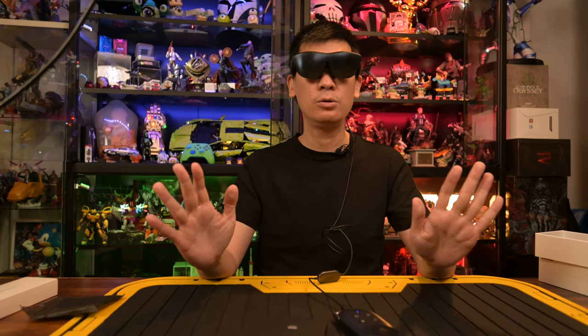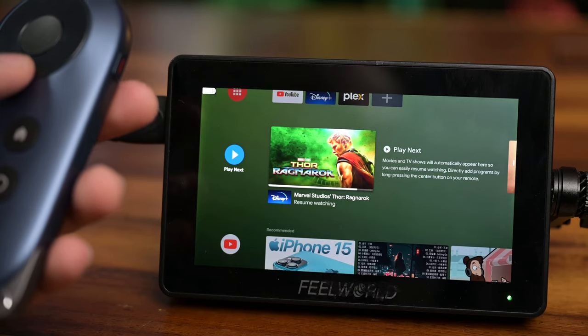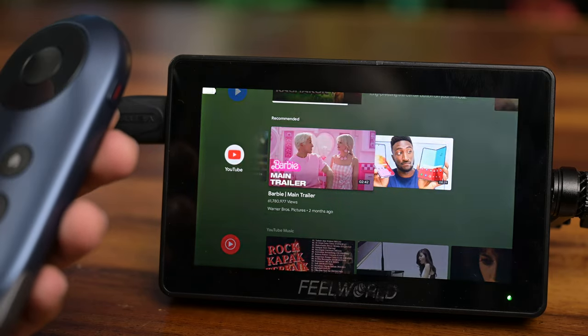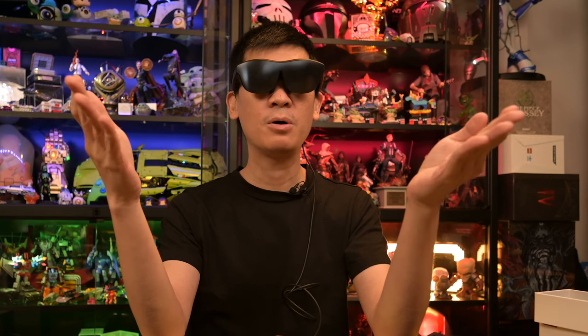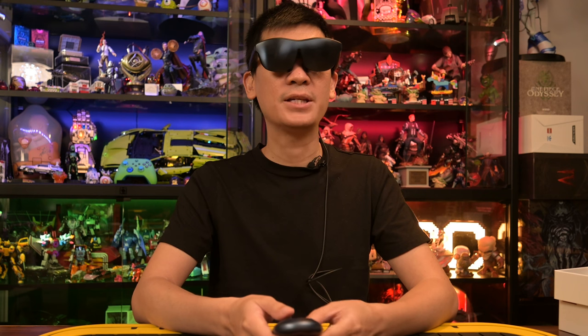Looking at the Android TV UI — I've got YouTube here, and the standard Android TV layout with apps on the side, Play Next, Recommended, and content tiles in the middle. The screen doesn't follow your head or anything — it's like having a fixed monitor right in front of you. This would be great for people watching TV in their bedroom who want something more personal. You don't have to hold a tablet up, and if you fall asleep, nothing falls on your face. You can use both hands for other activities. The Rokit Station controls take some getting used to — it's a dial that goes left, right, up, and down, with the middle as the confirmation button, much like a game controller.